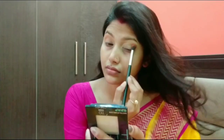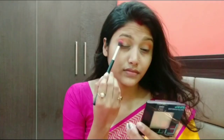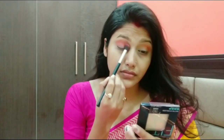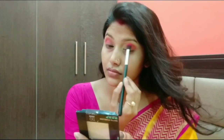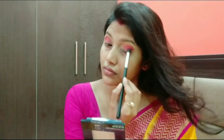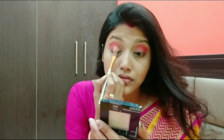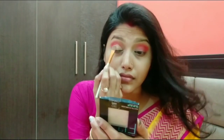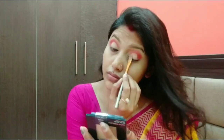I applied it in a circular motion as you can see. You can apply the shade on the crease line and blend the eyeshadow. After blending the eyeshadow palette, I will do a cut crease — for that I placed the concealer on the eyelid, using the same wet and wild concealer.